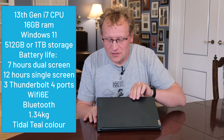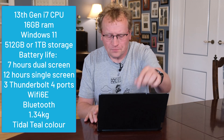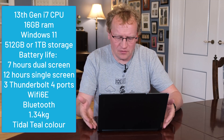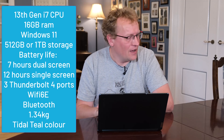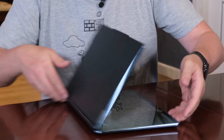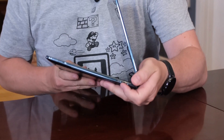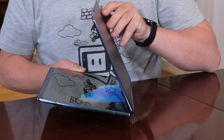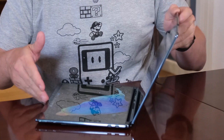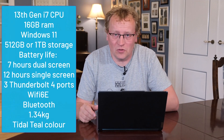The only color you can get is this very nice green called Tidal Teal, which is really pretty — not the usual black or gray. It has three Thunderbolt 4 ports: one on this side, which is also where I usually charge it, and two on the other side. Not a whole lot of ports, but we can extend those with docking stations, and being Thunderbolt there's fair throughput in them. That hasn't been a problem for me.